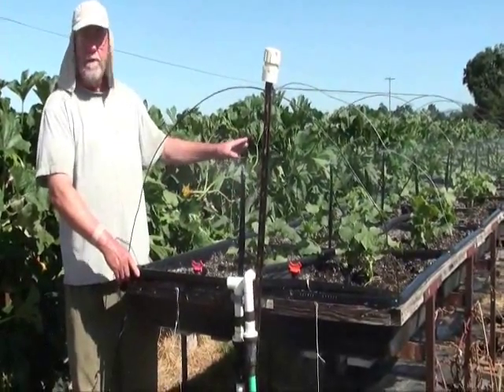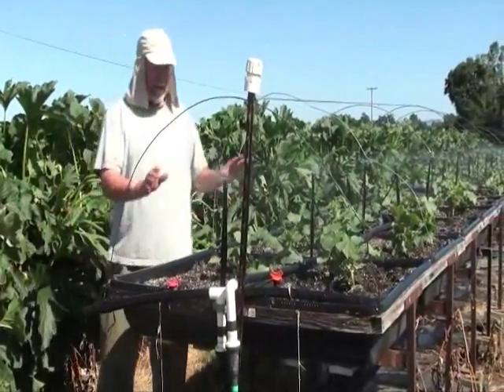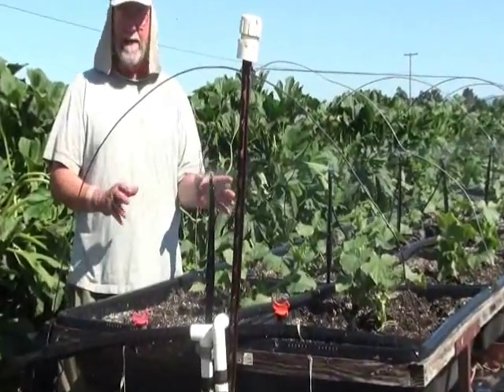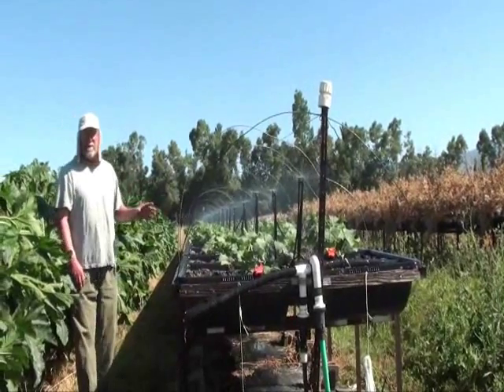This way we can break the transplant stress, deal with getting all the soil wet, and we also have a backup. If we somehow got really dry and needed to re-wet again, we could hook this up and run the little sprinklers again.